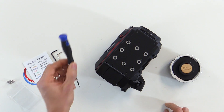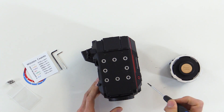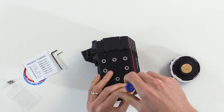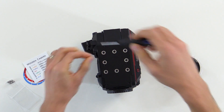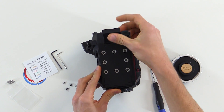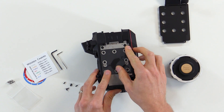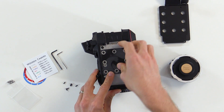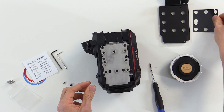To start, we'll take our small screwdriver and loosen the six screws on the top of the camera body. Then we will take the top of the camera plate off and set it aside. This piece also comes off — you don't necessarily need to remove it, but sometimes it falls off during the mod, so we'll just set that aside too.